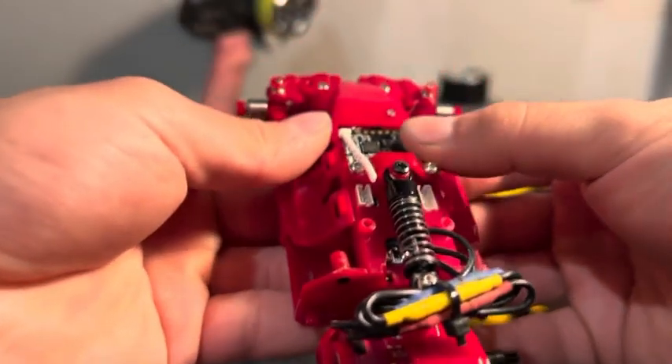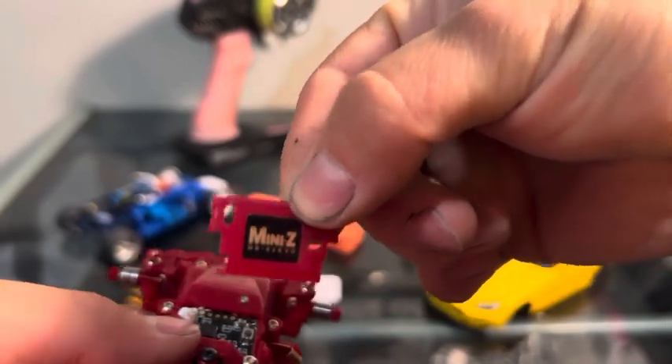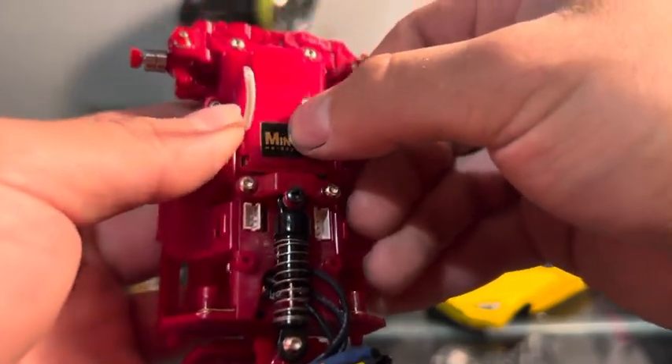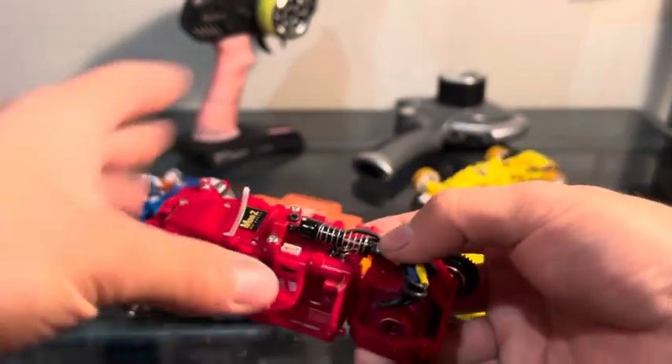Boom — that was that click, it's in. You can just take this, and the oblong hull will take the antenna. Go ahead and feed that back down, and there you go — ready to rock and roll.